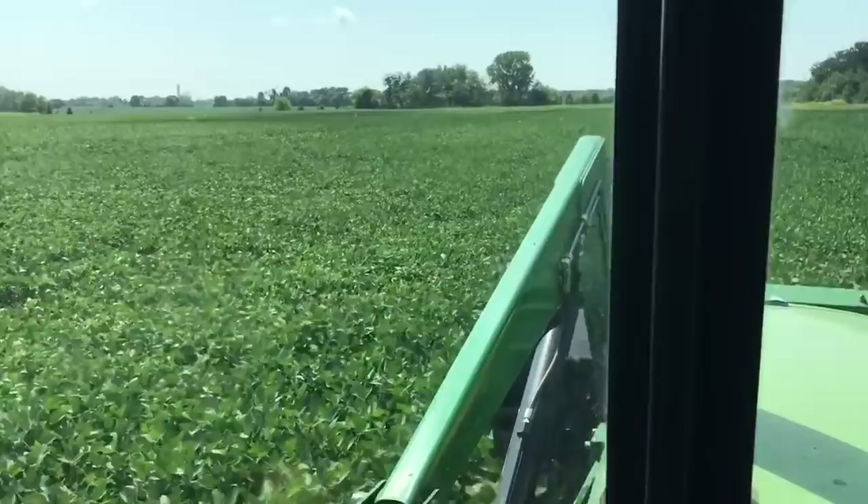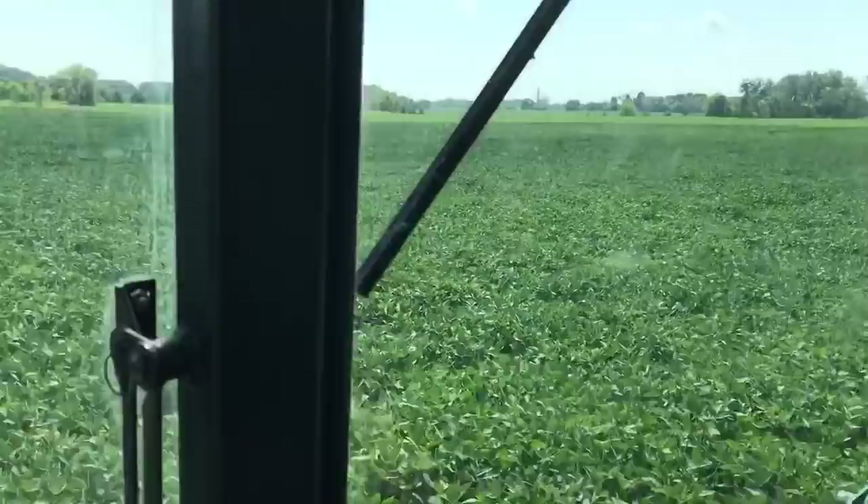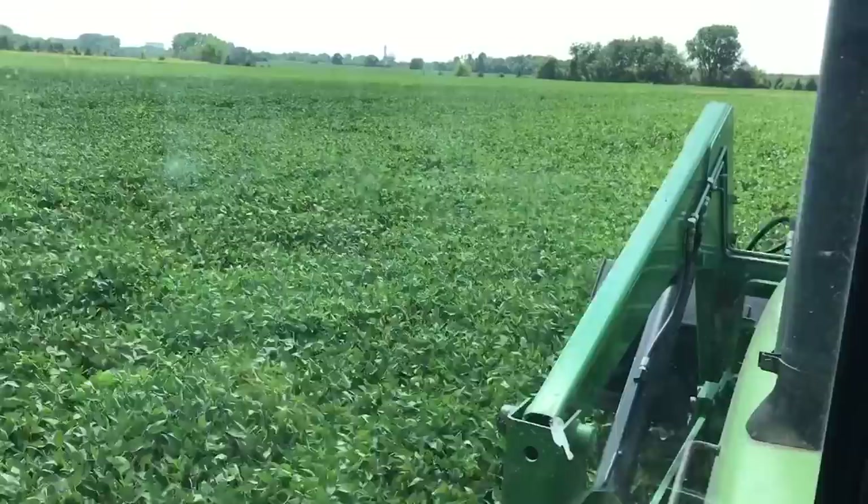The soybeans, the corn — knock on wood — everything is looking very well. We're very fortunate; we're excited for harvest.